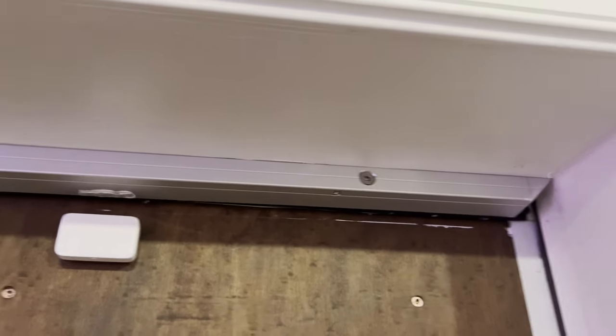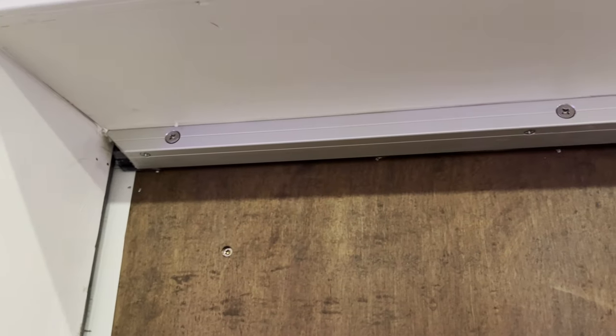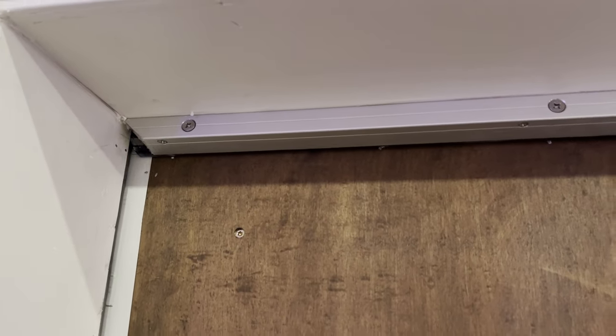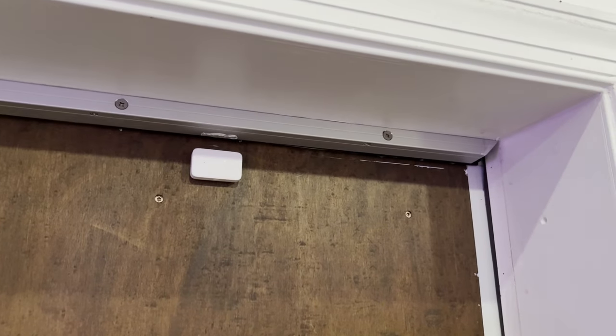I've got this first one installed already. This is my alarm system, so I've got to fix that. But I actually feel like it's already making a difference, which is crazy. Maybe the top was a weak point. Let's do the rest.